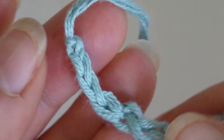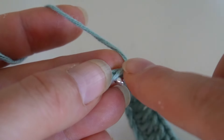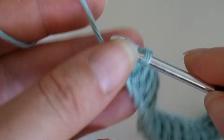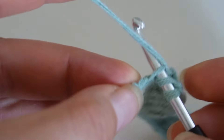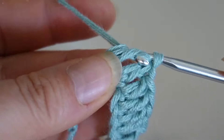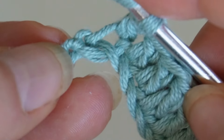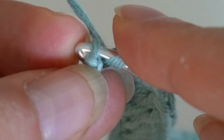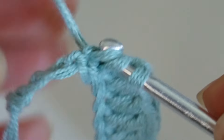Now the chain might look a bit twisted, but that's totally normal — no need to worry. To smooth things out, we'll crochet two double crochets up to the new knot. You have two options: either continue crocheting normally, or twist the chain slightly and crochet into the back loop, which gives the edge a nice finish.